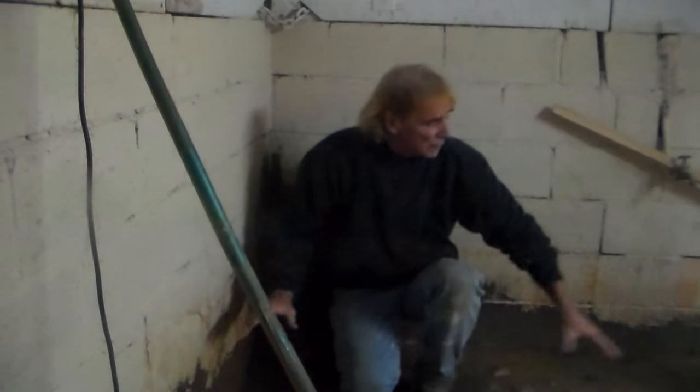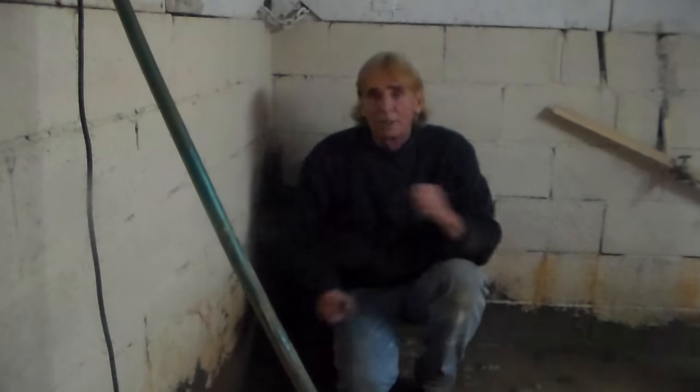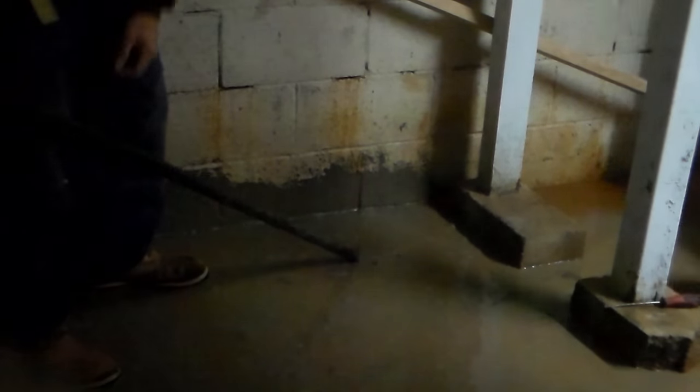We've used the concrete saw to cut out a few sections for the footer tile, and also cut out a section for the sump pump. Now we're going to break the floor with the pry bar, remove it, excavate, and install. Using the pry bar, we go ahead and crack that floor. It's hard to see because it's under water, but it'll come out. We've already cracked one piece — get one piece out and then you can pull out the rest fairly easily.